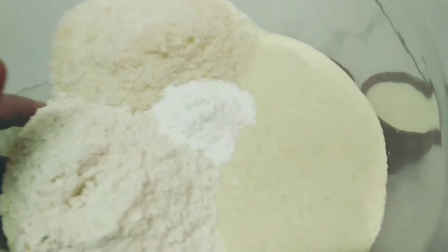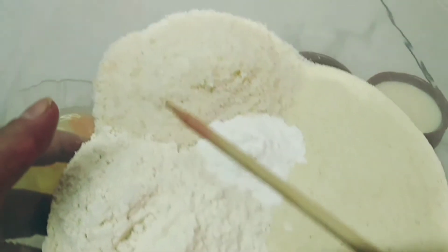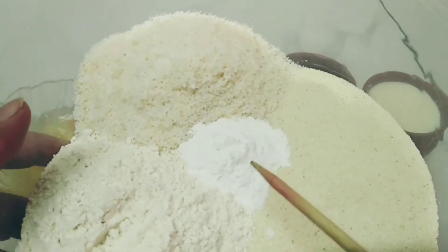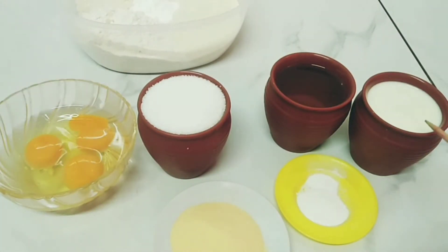Now I will show you the ingredients. I will need 1 cup of flour, 1 cup of semolina, 1 cup of coconut, and 1 big spoon of baking powder. Also 1 cup of milk, 1 cup of vegetable oil.